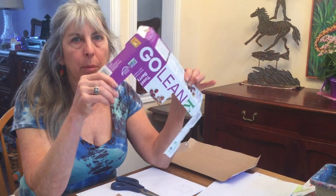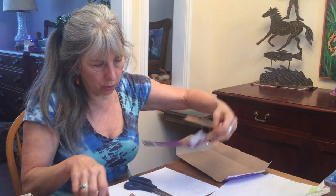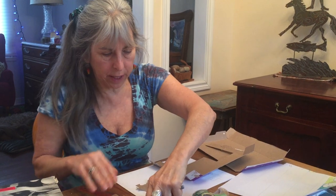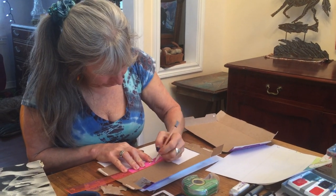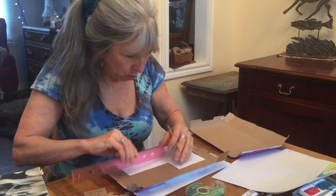First of all, you're going to go through your recycling bin and get an old cereal box. You'll measure on it using your ruler. The tools you're going to need: ruler, scissors, pencil, tape — and you'll measure five centimeters by five centimeters. Do more than one in case one doesn't go well.